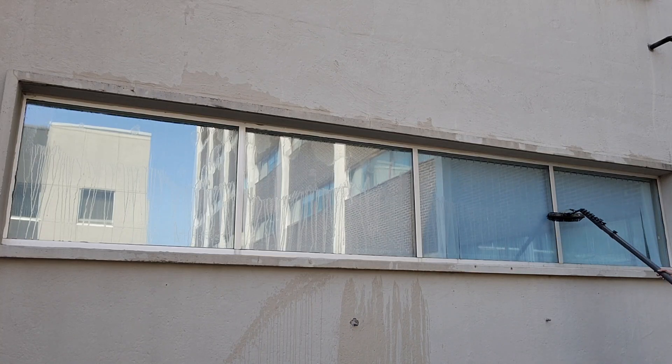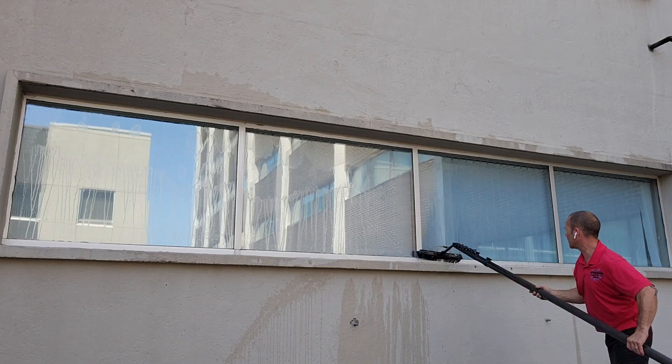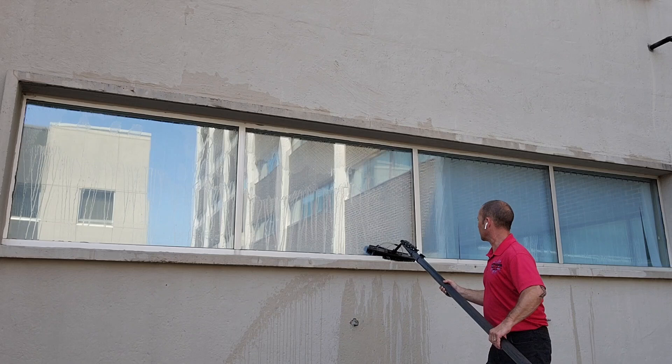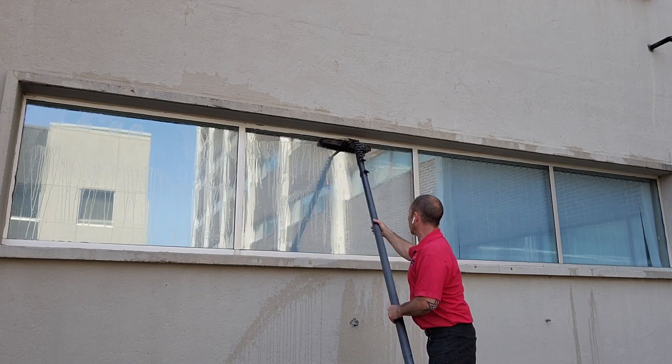Next, we're going to make sure we overlap on the frames. Take one pass, scrub the whole window, and surround it. Fill it in — surround the window and fill it in.